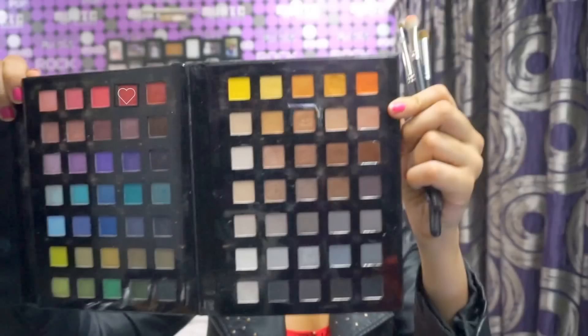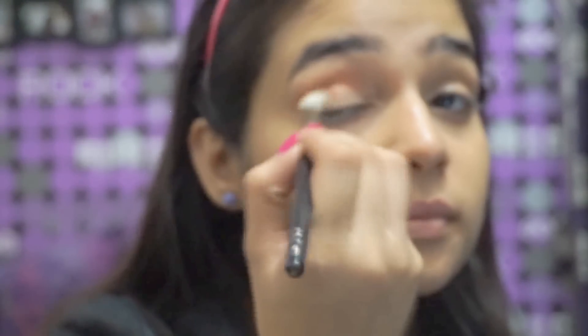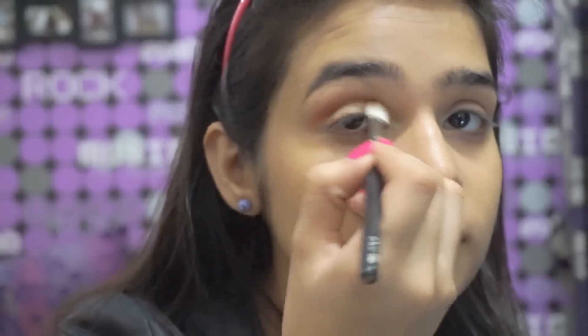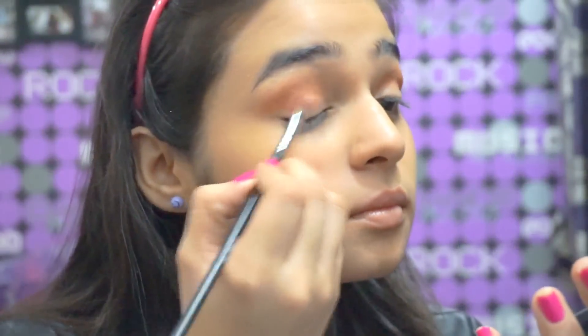I blended up two shades — a pink and an orange mix — and put it in the socket area as a transition color. This just makes the eyeshadows blend really well and gives it a gradient effect. I then used this pink color to put it on my lid just as a base.